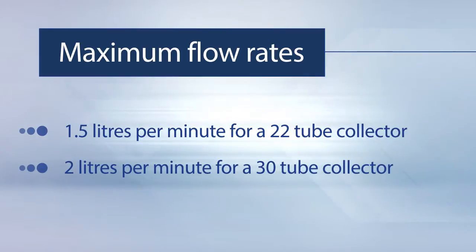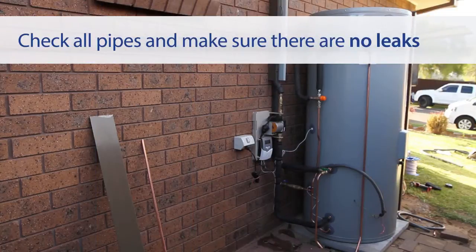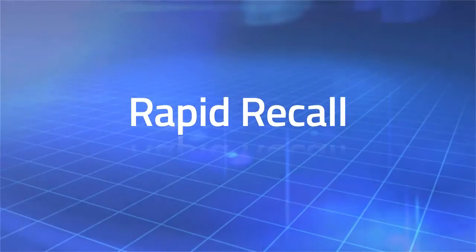2 litres per minute for a 30 tube collector, and 2.5 litres per minute for a 40 tube collector. It is important to check all the connecting pipes to ensure that there are no leaks.